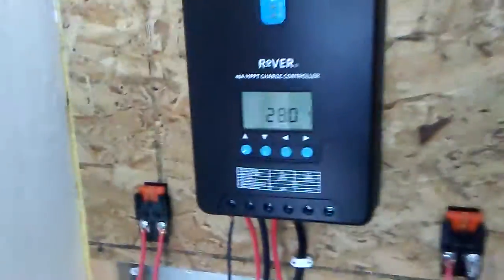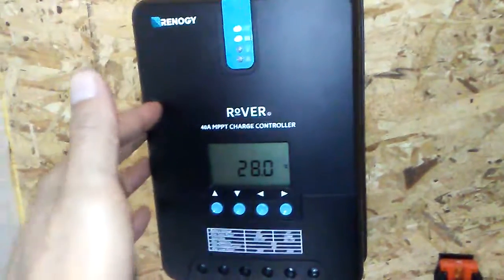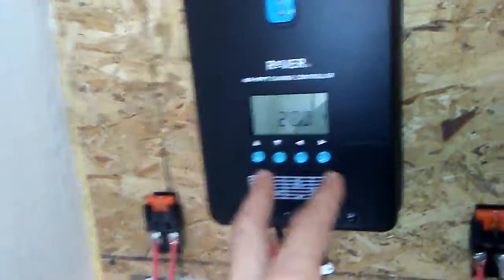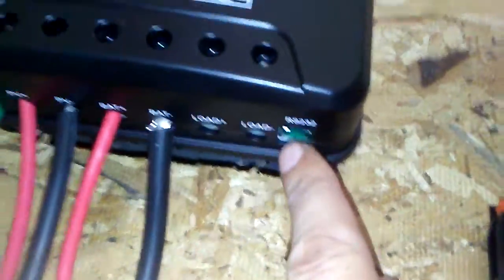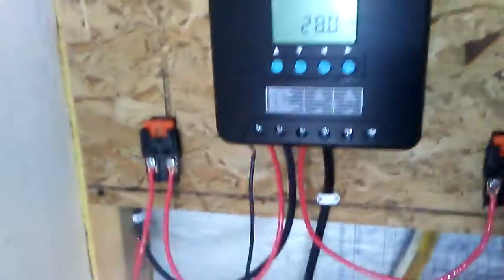I'll explain that in an upcoming video because there's not really a lot of Rover 40 amp MPPT charge controller videos out there. I'm going to show you guys how to change all the parameters and stuff like that after I learn more about it. There's also a cable you can hook up to your computer via USB — but don't use the ethernet one.